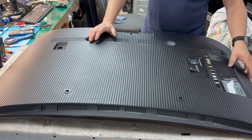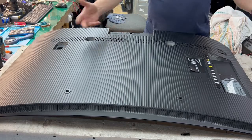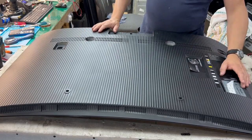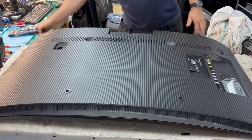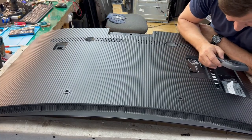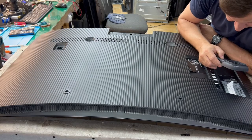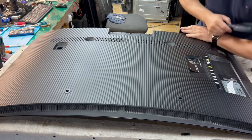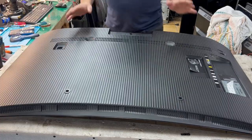I decided that when I have 2,000 subscribers, I'll do another couple of videos. Today we have a Samsung TV — the Samsung TV model number UE49KU6100K. It's a smart TV, 4K, curved.